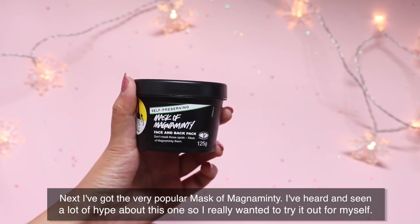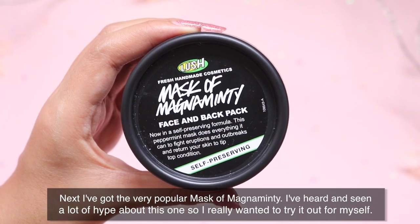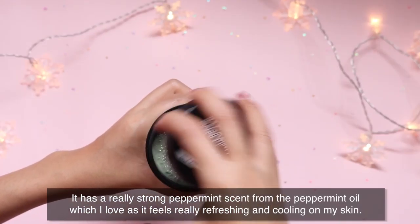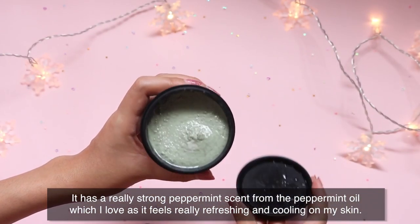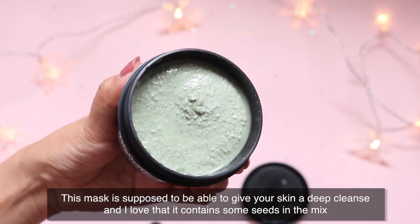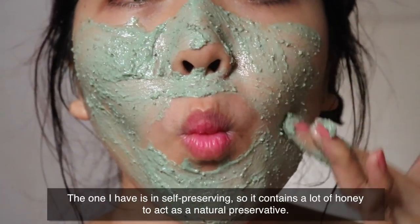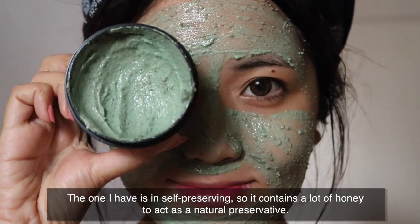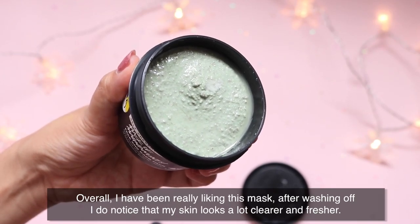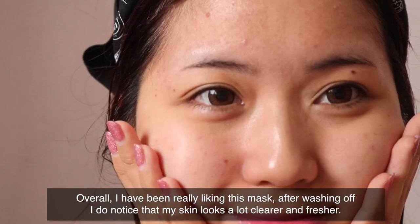Next, I've got the very popular Mask of Magnamine Tea. I've heard and seen a lot of hype about this one so I really wanted to try it out for myself. It has a really strong peppermint scent from the peppermint oil, which feels really refreshing and cooling on my skin. This mask is supposed to give your skin a deep cleanse, and I love that it contains seeds in the mix so when you rinse it off, it also gives your skin a good scrub. The one I have is self-preserving so it contains a lot of honey to act as a natural preservative. Overall, I've been really liking this mask — after washing it off, I notice that my skin looks a lot clearer and fresher.